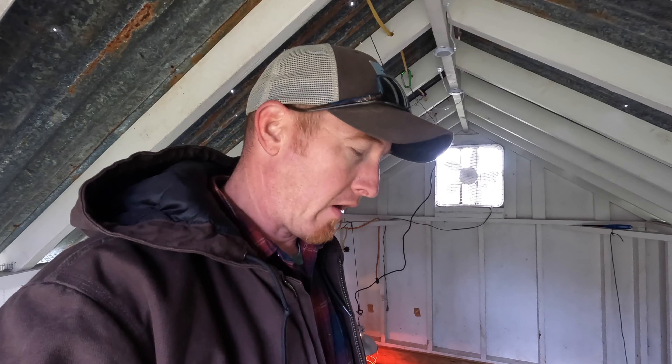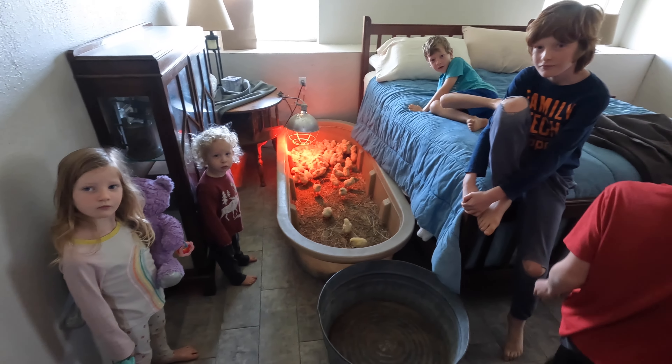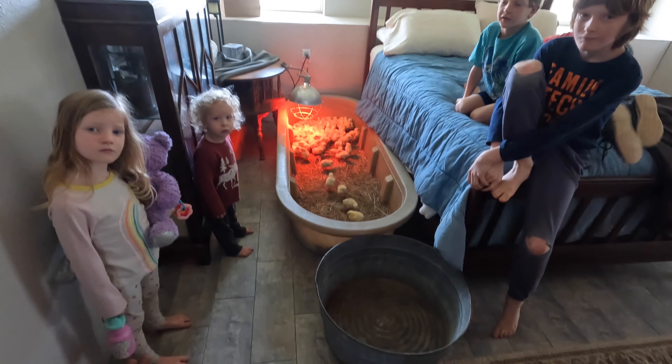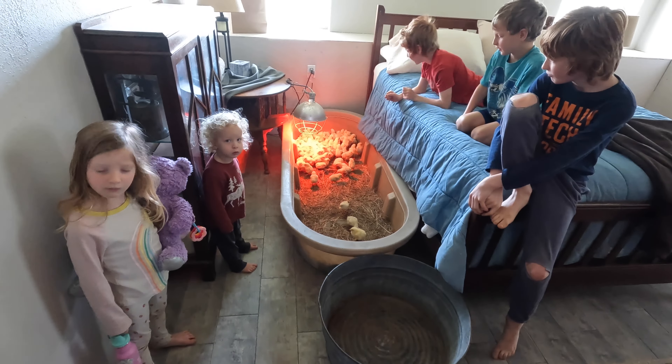We want to make sure that they have plenty of clean, fresh water and plenty of food. So that's what we're going to do. I've got all my little helpers here, and we're going to pick them up, put them in this bucket here, and then take them outside.